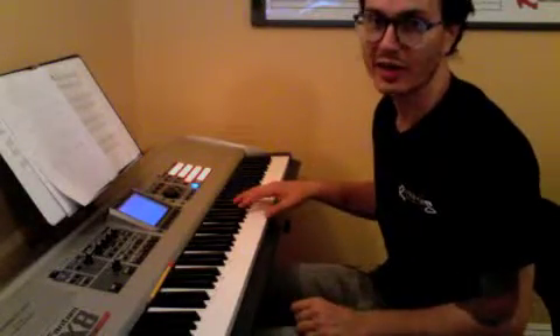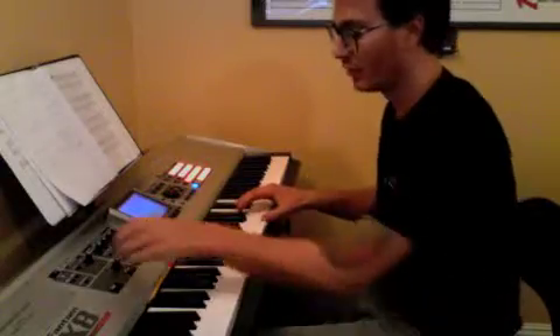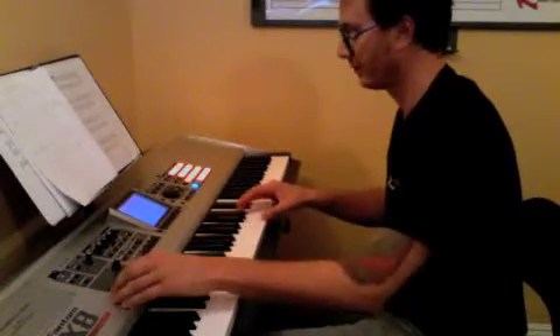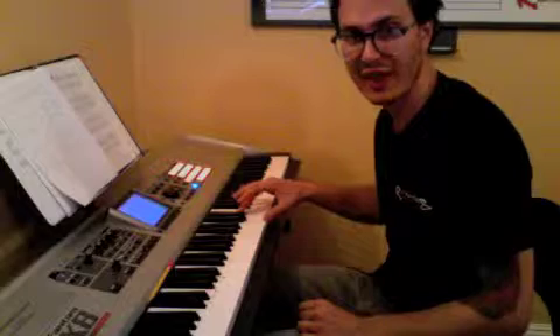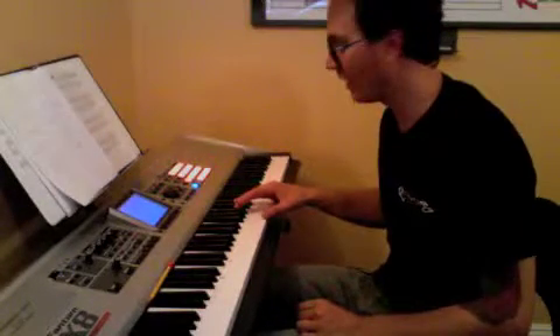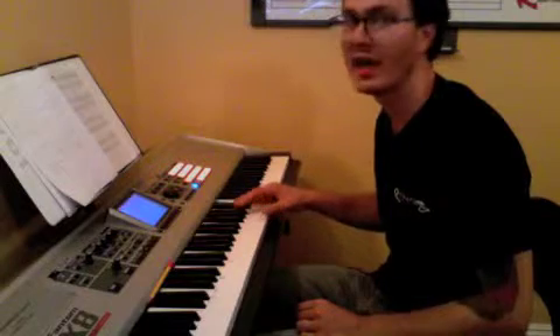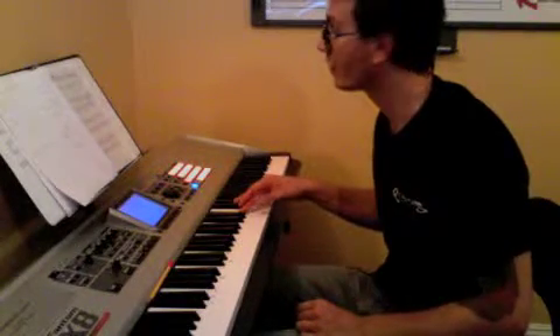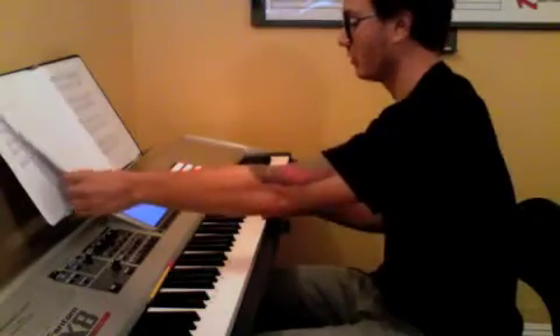It's three chords that arpeggiate. The first chord is an E major chord, inverted. Our thumb is going to be on G, our third finger is on B flat, and our fifth finger is up on E flat. It goes: one and two and three and four and... On the first measure, you end on B flat.